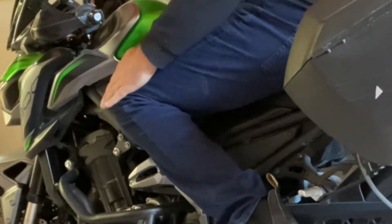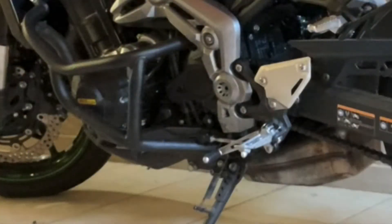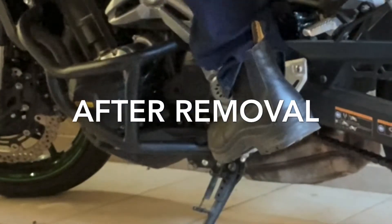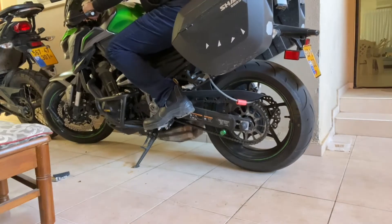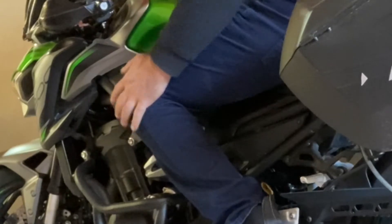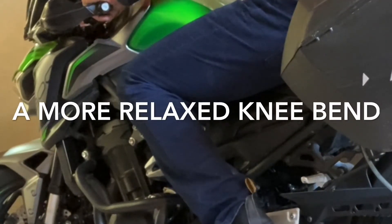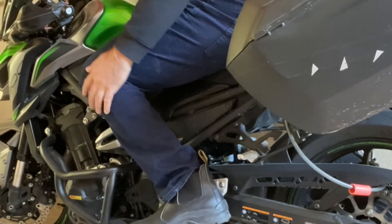Gotta say it's not as comfortable as it used to be. And this again is before removal of the rubber insert — the bend in the knee is more pronounced.